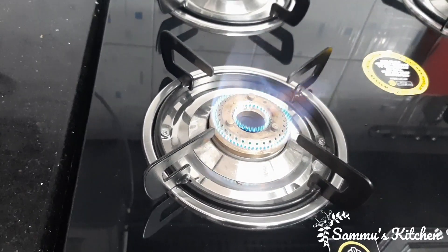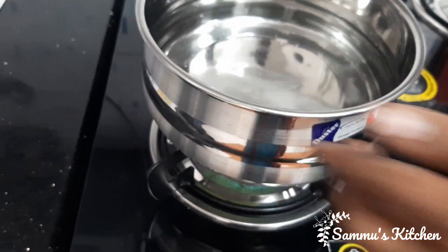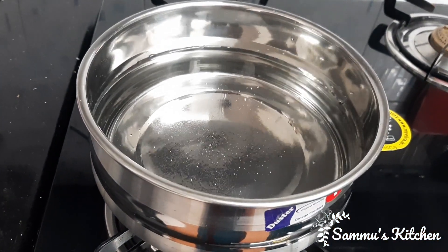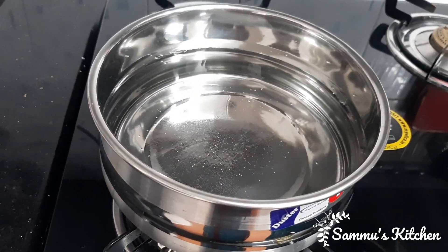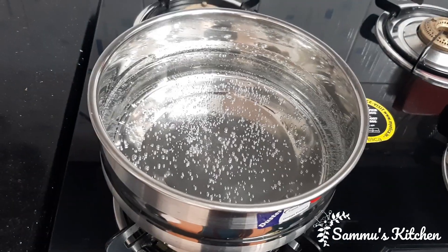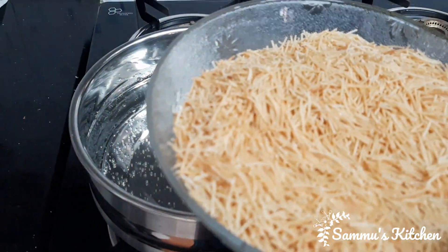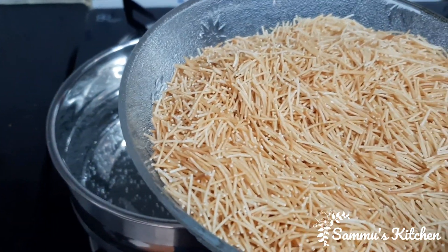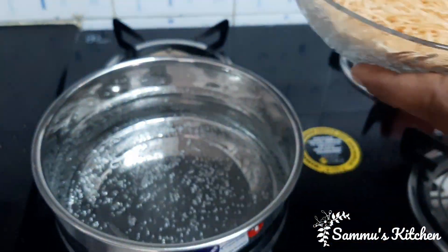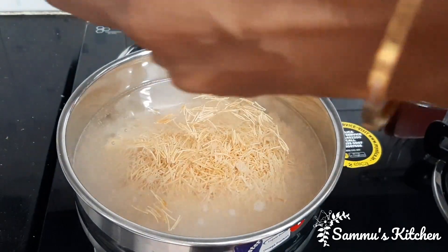Now we will make the same water. We will add some water.